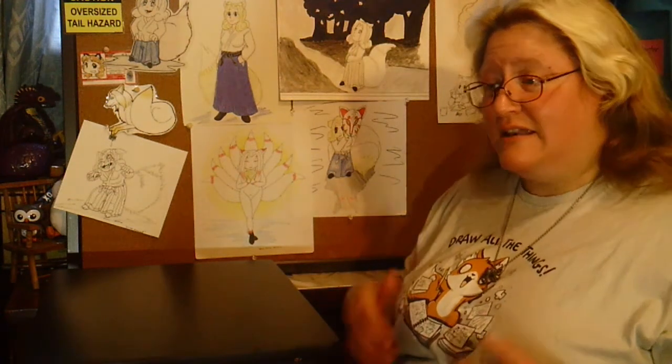He has some very good ideas, including an EDC kit that will fit entirely in an Altoids tin — that big. Really interesting stuff. He also tells you some good places to get things that will fit into that that you can make good use of. In my case, I carry what an artist needs.